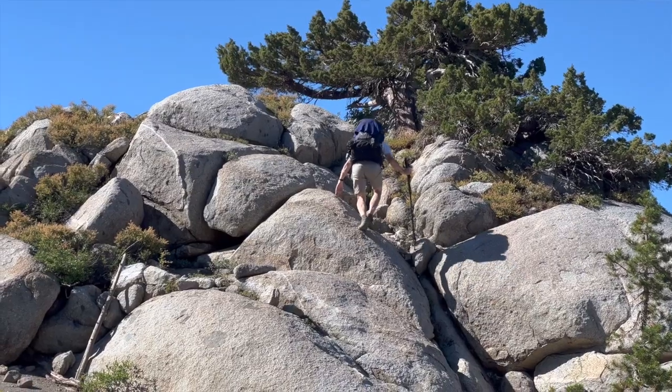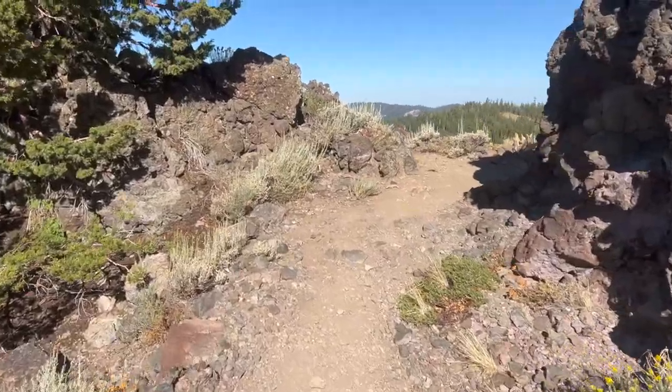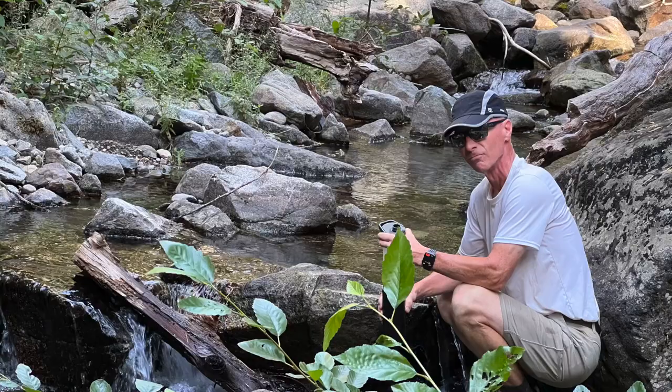I went on a backpacking trip with a friend a couple weeks ago and we were doing 15-plus miles a day. I wanted to shave some weight so I took the original Chair Zero, because six ounces is six ounces. But every time I sat in it, I felt super wobbly now that I'd gotten used to the new one. Ever since then, I've been taking the highback because I find it to be more comfortable for me.